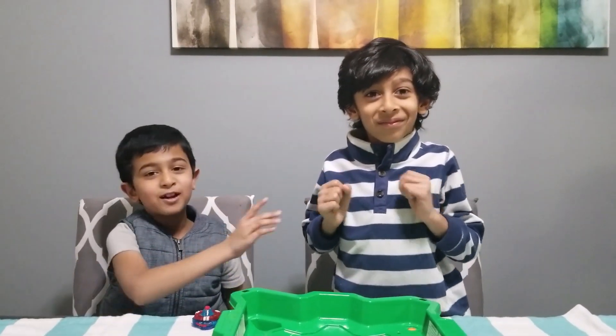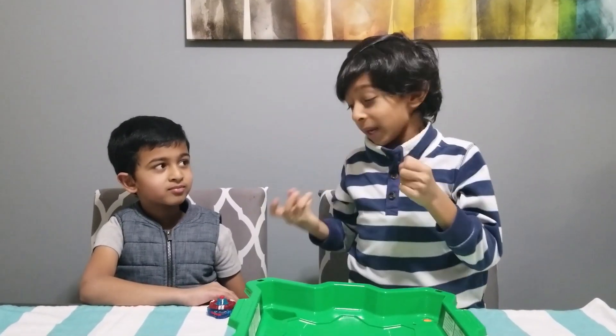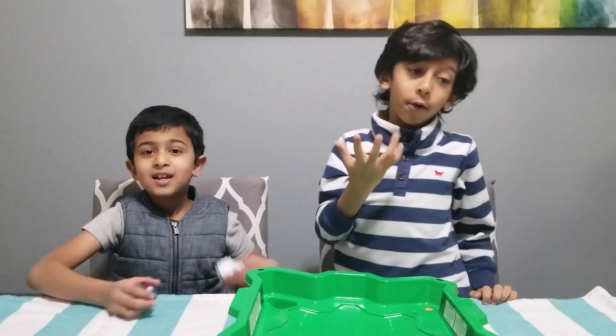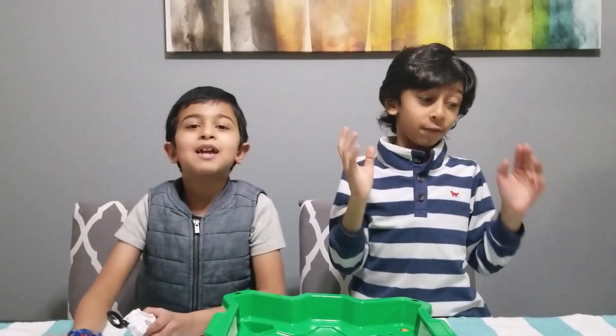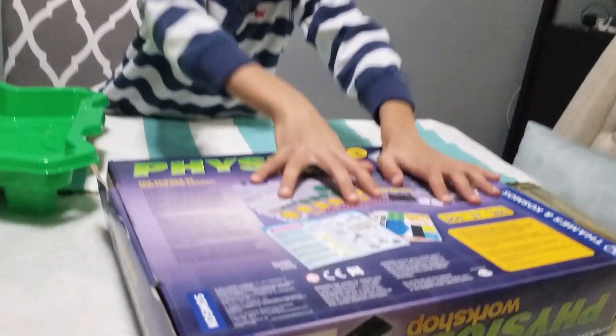My name is Rishi, and this is my friend's son. We wanted more Beyblades, so we asked my dad to give us some. But he refused. But he did bring us this physics kit.